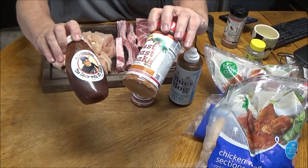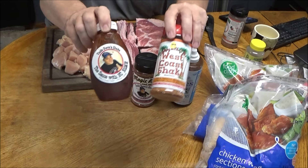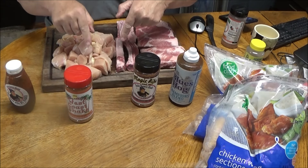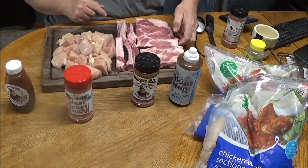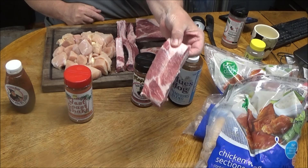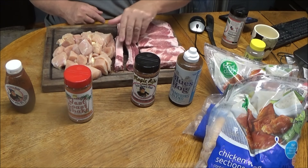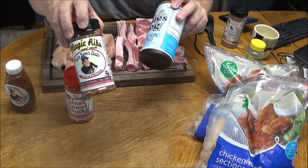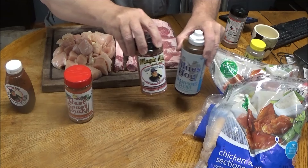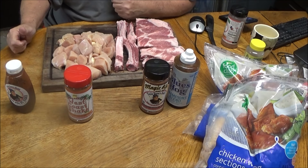We're gonna hit the wings with the Uncle Steve West Coast shake from CJ and the no-name sauce. I'll show you how we do that. Then when the wings are all done we'll pull them off and put some spare ribs in - I cut them wide off the bone and saved a little piece. We'll hit those up with some rib magic and Blue Hog's. Hang on folks, this is gonna get epic. Let's go outside, fire up the Weber kettle, and get that wing basket going.